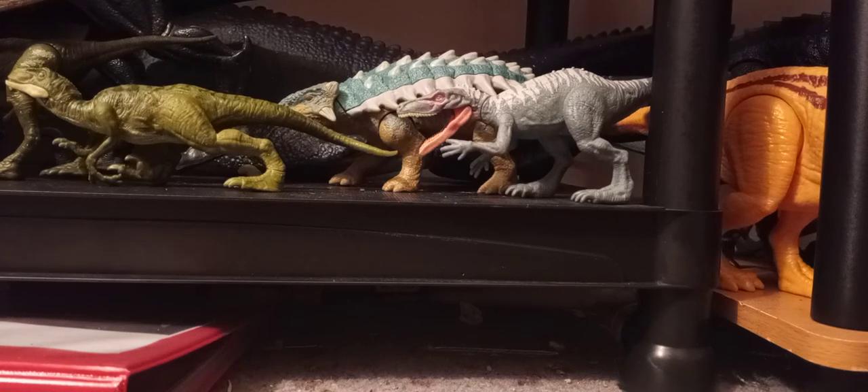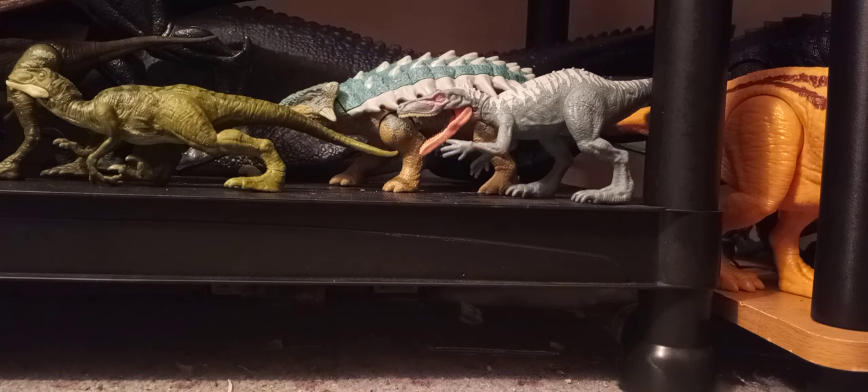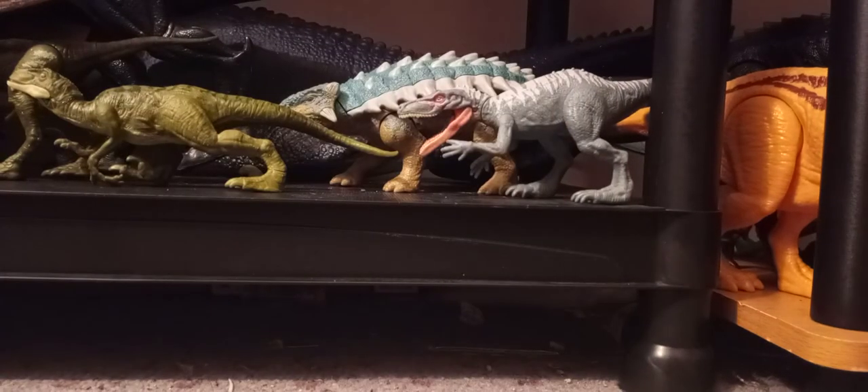Hi everybody. I am back with another Jurassic World Dino Escape review. I'm going to do two separate videos — I have to review the Wild Pack Alioramus and the Roar Attack Metriacanthosaurus.